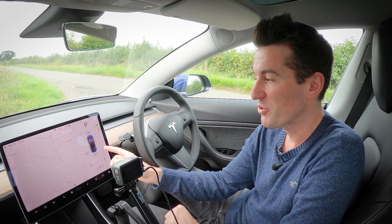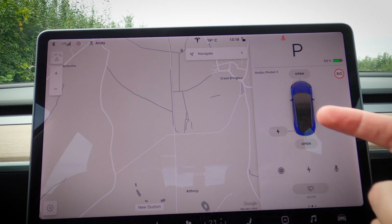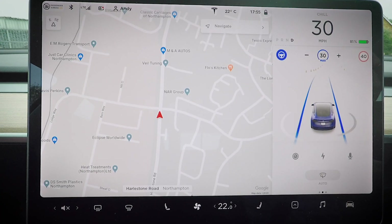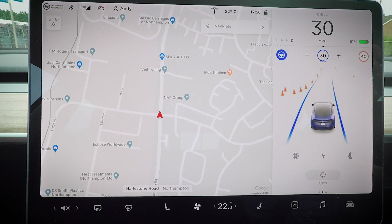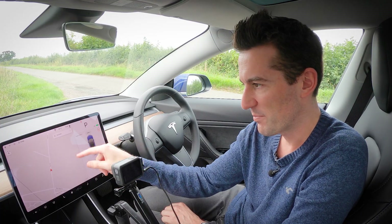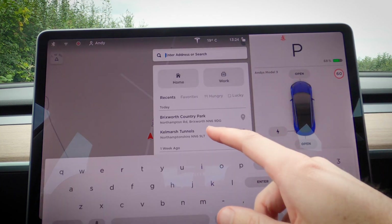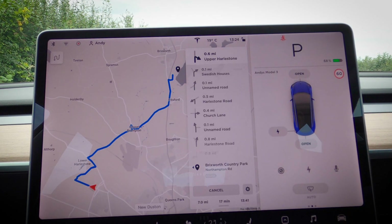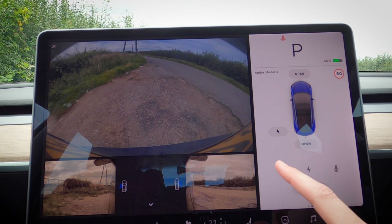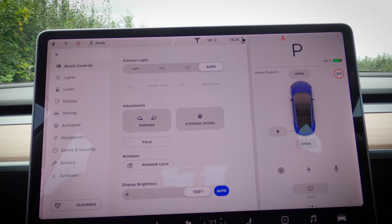To the right of the map screen you've got your car status screen, which changes depending on what the car is doing. When you're parked you'll get options to open the boot, the frunk, or the charge port. When you're driving it displays like a normal instrument panel, rendering all your surroundings. To the left you've generally got maps for navigation, or you can view the cameras or change car settings as you're going along.